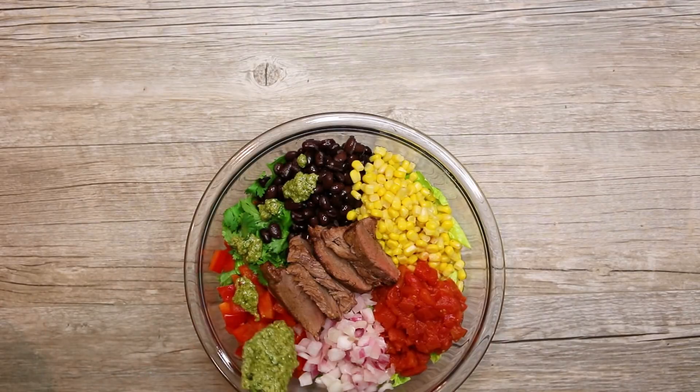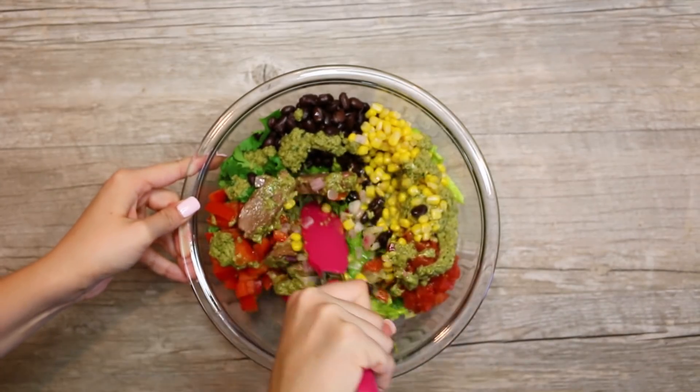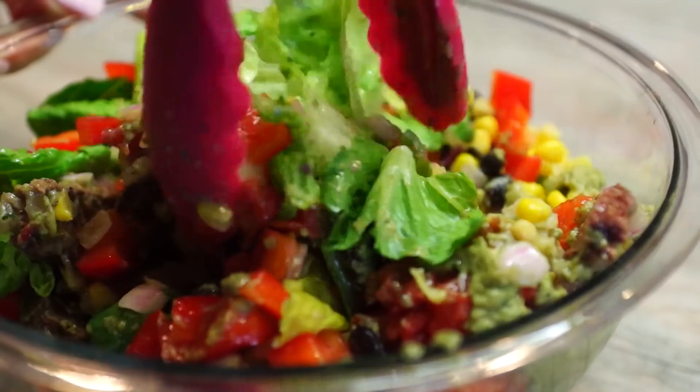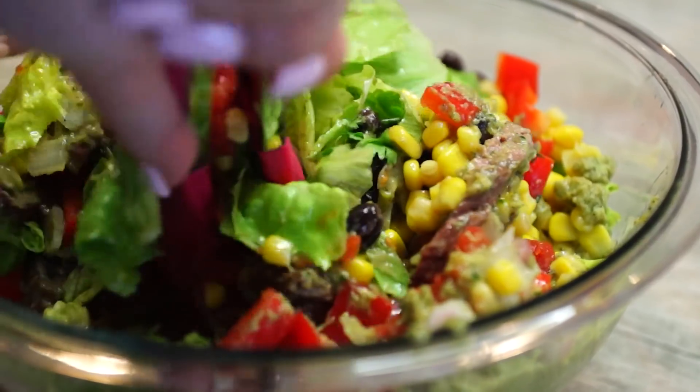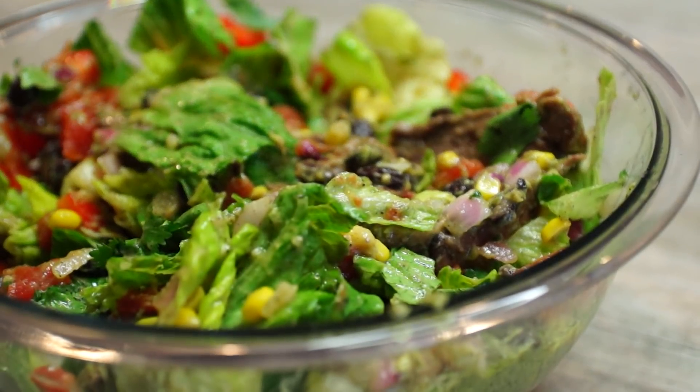Maybe you're not a salad fan, but I can guarantee you, once you add that venison backstrap and all of those ingredients and the dressing, you will be full after about one plate — but it can also be a side dish. Get your salad tossers out and enjoy this recipe here on Killing It in the Kitchen.